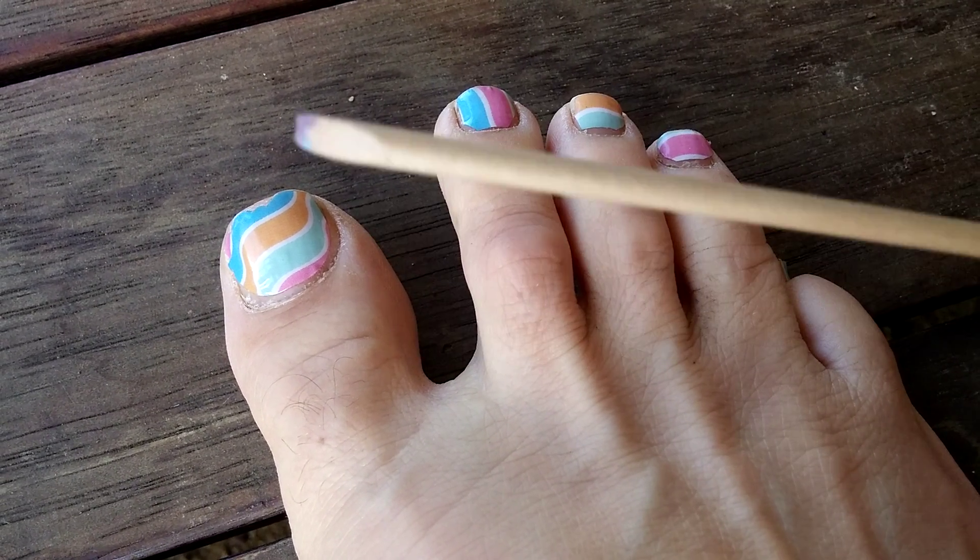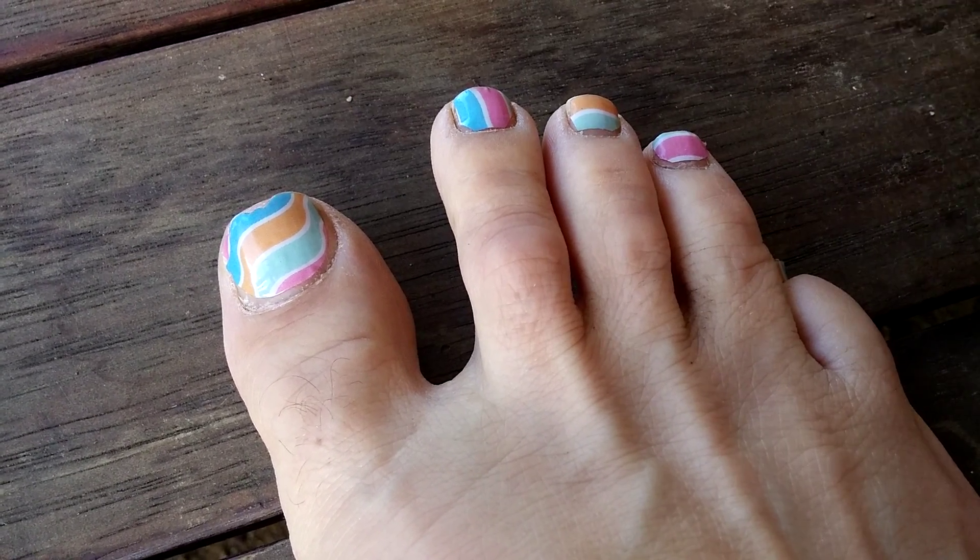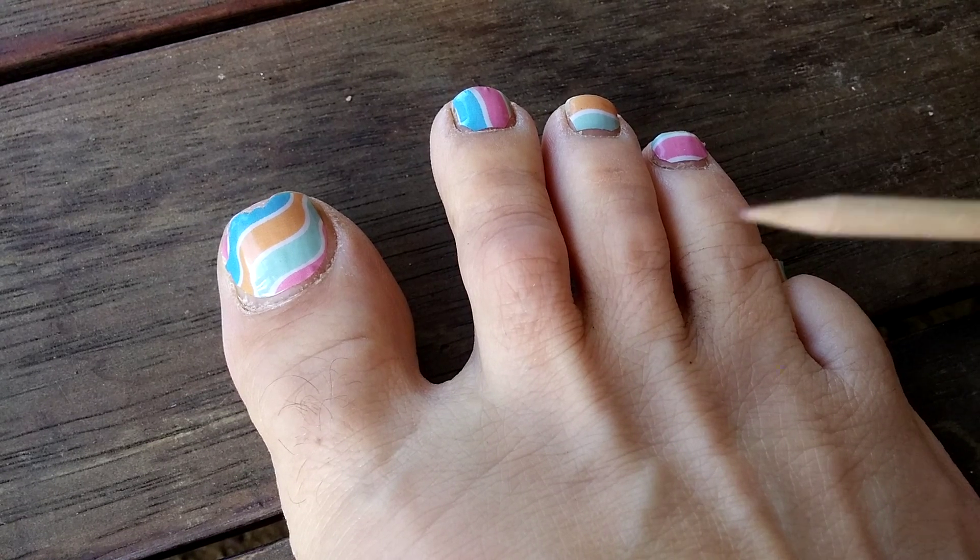All I've got is my orange stick with its pointy end, my little cuticle pusher with its rubber end, and my non-acetone generic nail polish remover. And it's as simple as getting the tip under.